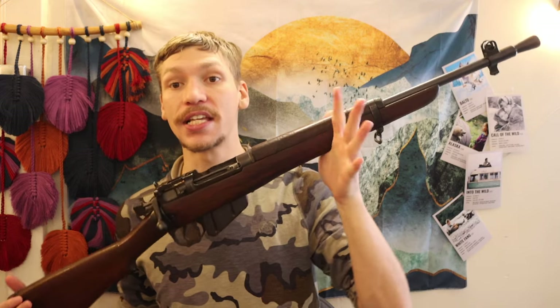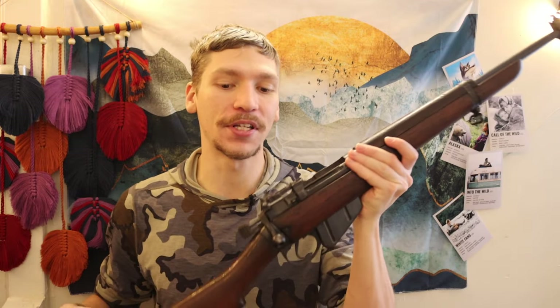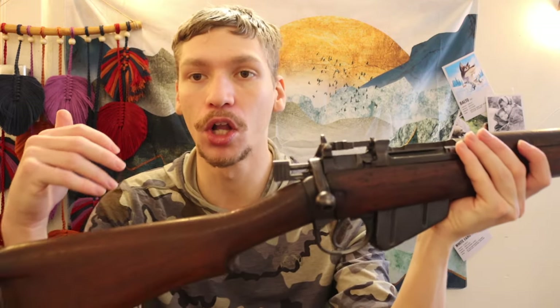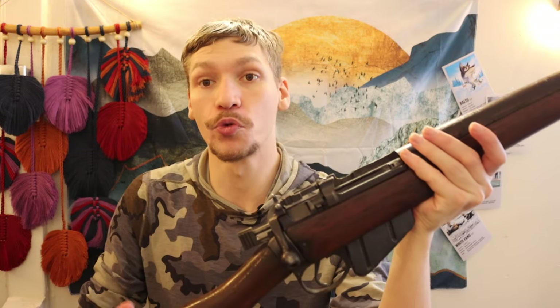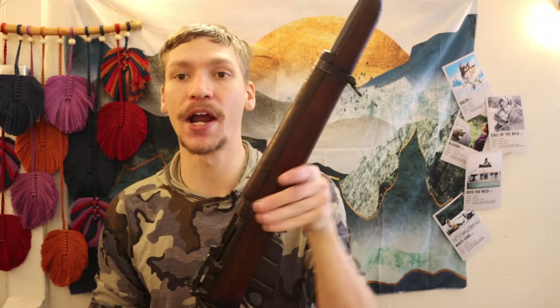The jungle carbine is very compact — it's kind of hard to get it all on camera, but you can see it's a very compact rifle, especially by World War II standards. Back in WWII a lot of rifles like M1 Garands, Lee Enfields, Kar 98s, and Mosin Nagants had 18 to 20 inch barrels.